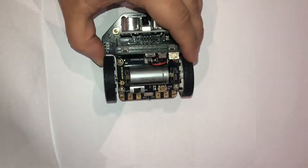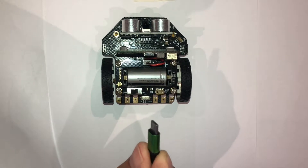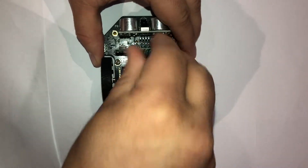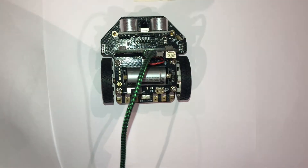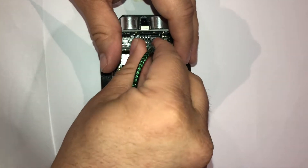So we take our micro USB and plug it into the port on the top of the micro:bit, and we plug into our computer — that's how we transfer our programs. We remove that when we want to use the robot.